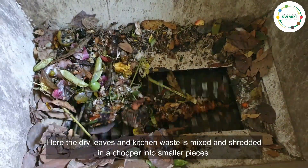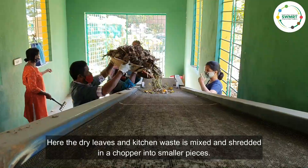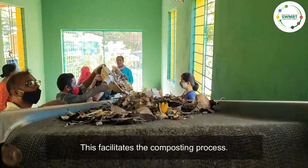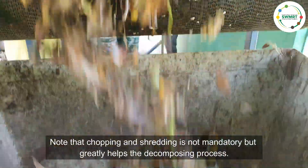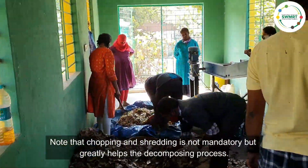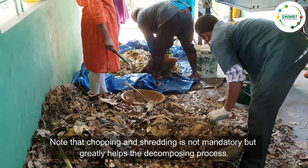It is important to remove all plastic, metal, glass, or any other inorganic matter from the organic waste. The dry leaves and kitchen waste are mixed and shredded in a chopper into smaller pieces. This facilitates the composting process. Note that chopping and shredding is not mandatory but greatly helps the decomposing process to be faster.